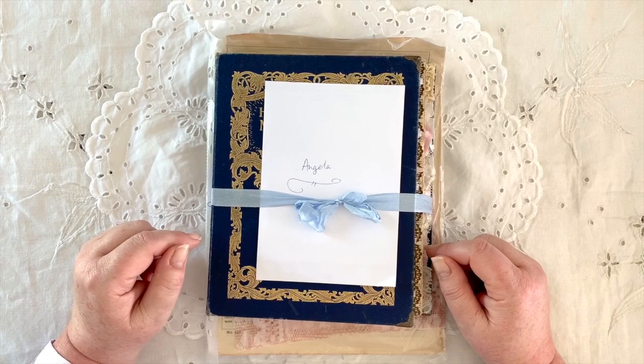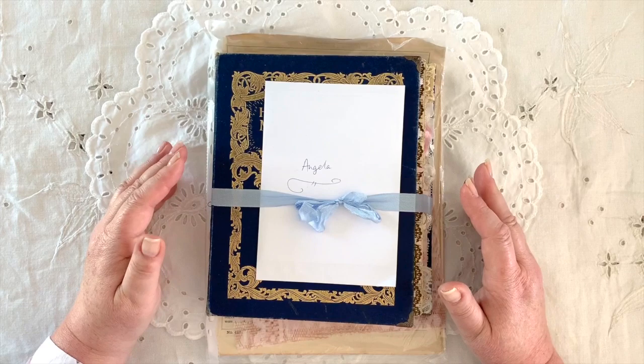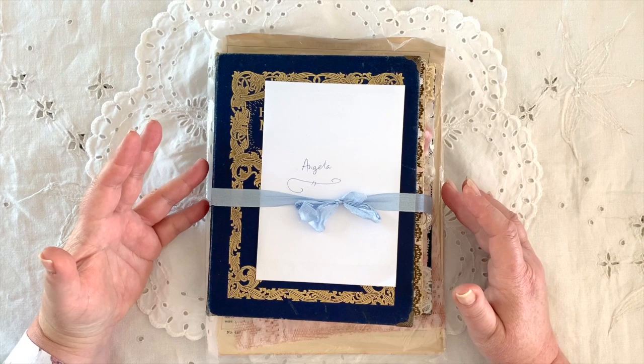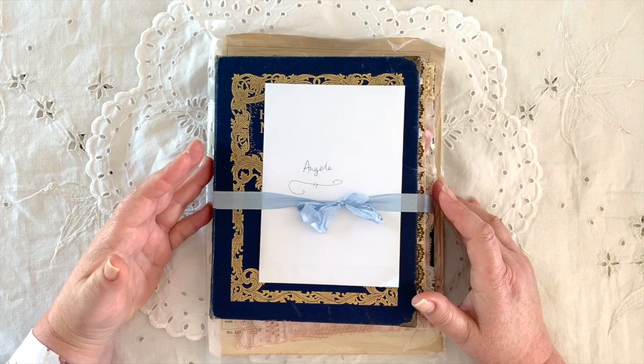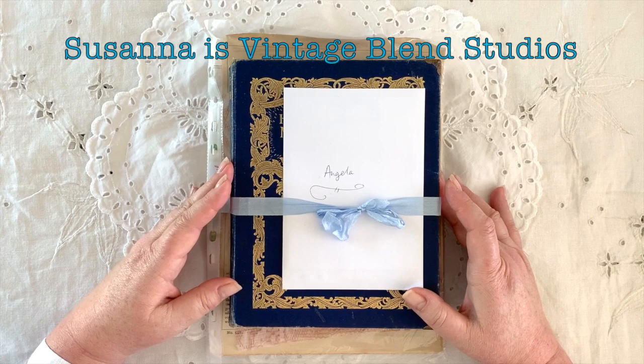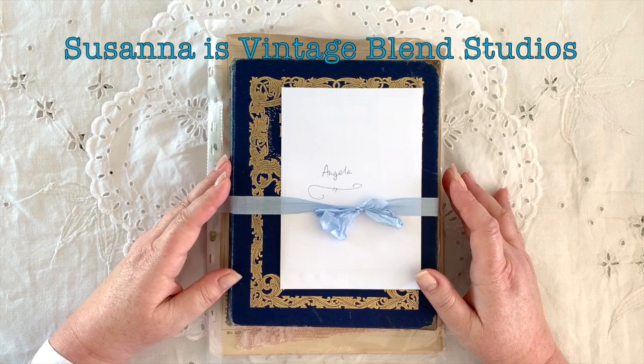Hello everyone, it's Angela here again. Welcome back to my channel — a very warm welcome if you are new, and of course if you're one of my long-standing subscribers, a virtual hug and a very warm welcome to you as well. Today I've got a bit of a flip-through of a swap journal that I did with Susanna Eastdale. Susanna has created a beautiful journal for me from a book that I've been watching her do on her channel, Vintage Studio — I'll put all the links in the description box.